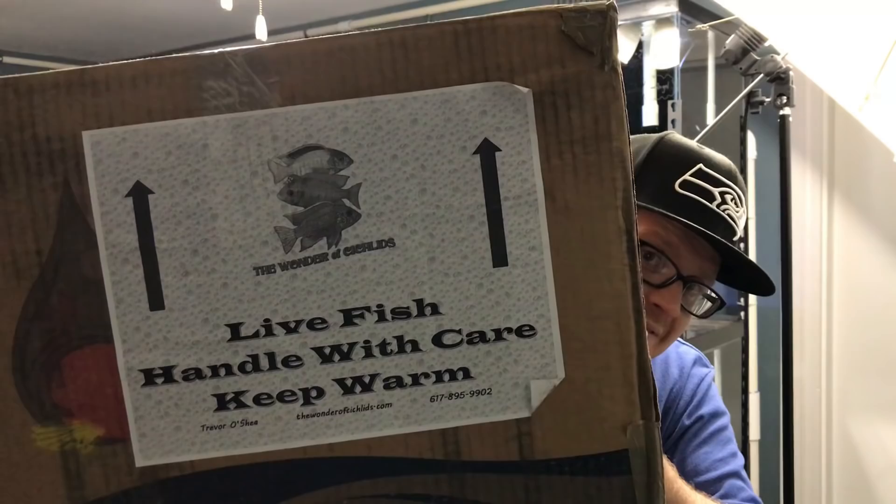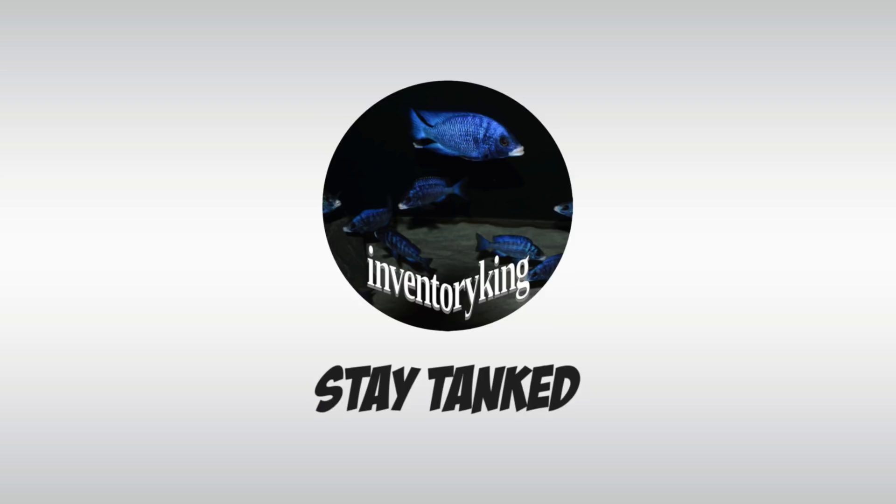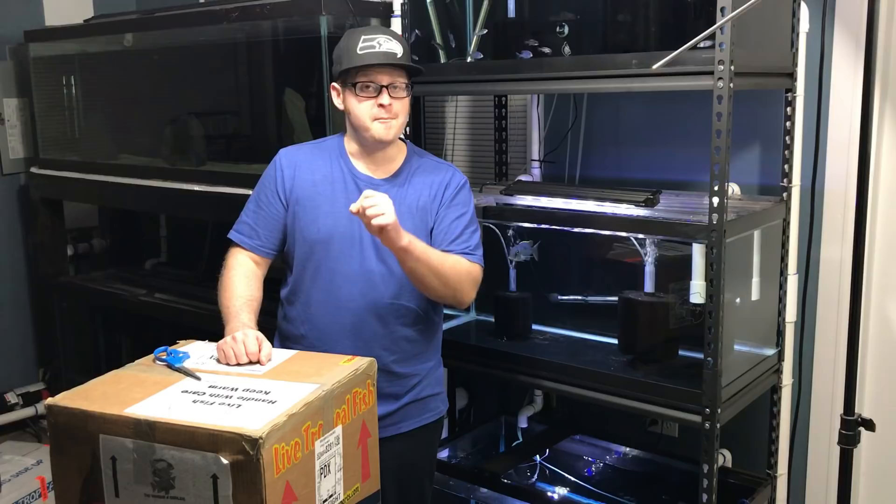What are we doing in the fish room? Time to unbox some fish. What's going on everybody? Paul the Inventory King. We're hanging out in the fish room because we got fish to unbox. I got a shipment of fish in from Trevor O'Shea at the Wonder of Cichlids.